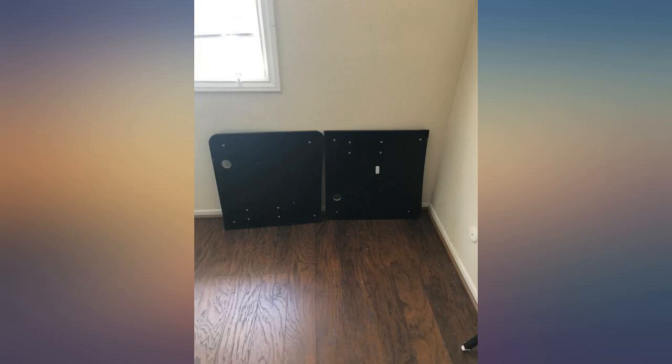All in all, I would not recommend this if you are looking for a basic high quality table. This is probably more suited for someone looking for a desk with a lot of accessories.